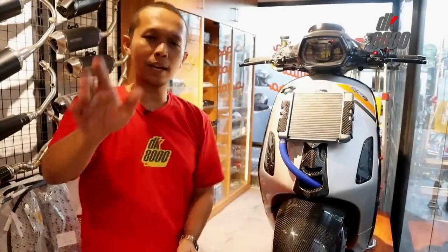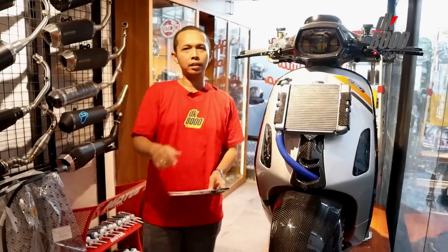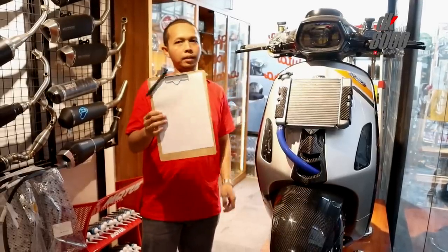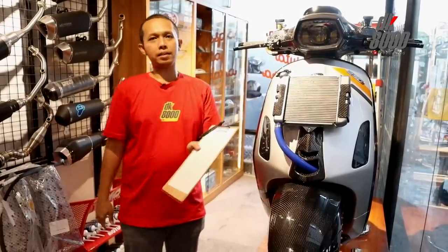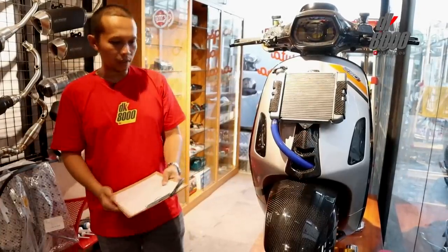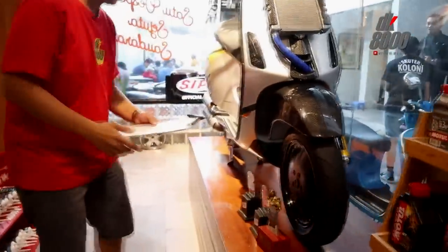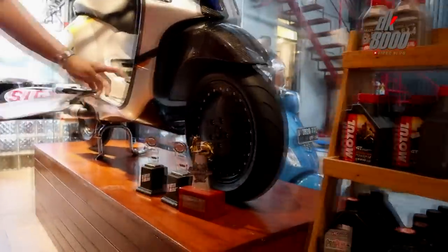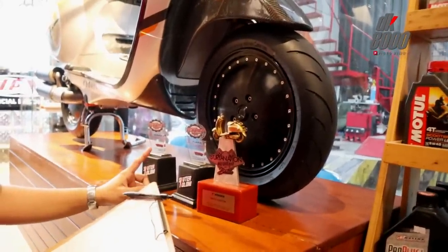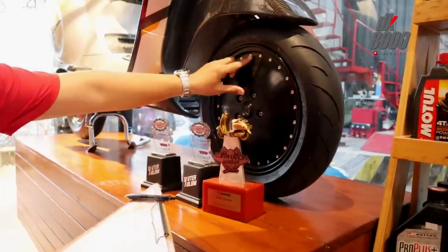Berhubung partnya banyak banget dan banyak part yang tidak biasa yang digunakan di Super Sprint ini, saya membawa contekan — yang valid langsung dari Scooter Colony. Kita mulai dari bagian paling bawah. Ini dari velgnya, jarang banget saya lihat ada yang pakai velg seperti ini. Jadi ini pakai velg HDCourse, sistemnya adalah CNC.